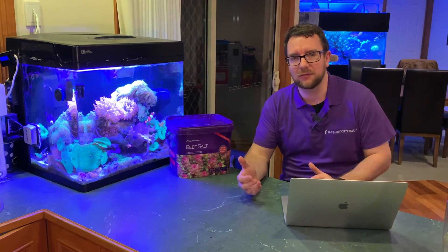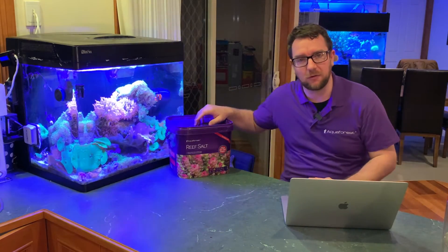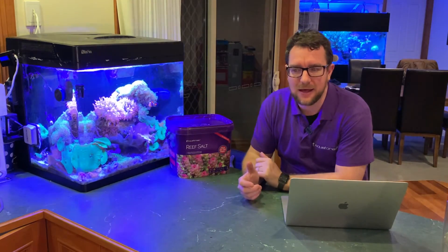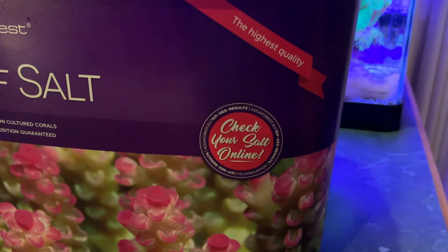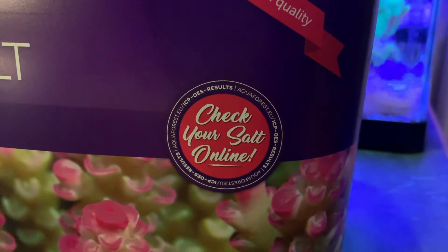At that point he said he wasn't sure — he hadn't been able to do a heavy metal test on his new salt water. Now, that took me as a bit of a surprise because I know that he uses Aquiforest salt, and every one of these tubs from Aquiforest has this little mark on the front that says 'check your salt online.'